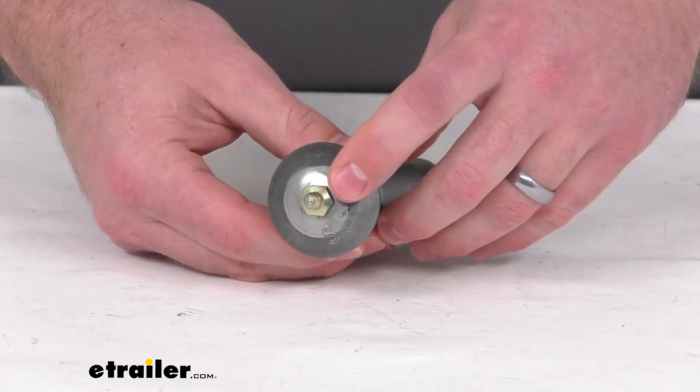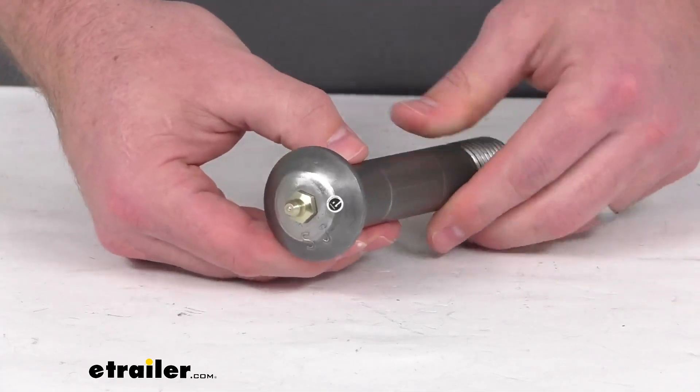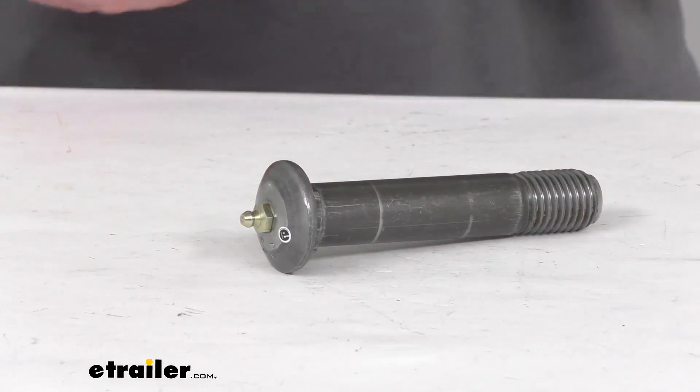The built-in grease zerk is going to make it very simple for you to hook up your grease gun, pump some grease through there, and make sure everything is well lubricated. This is a grade 5 bolt that is going to be right at